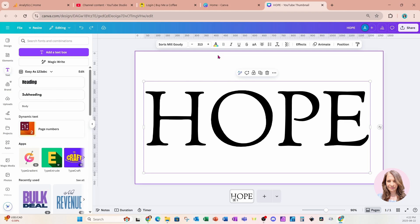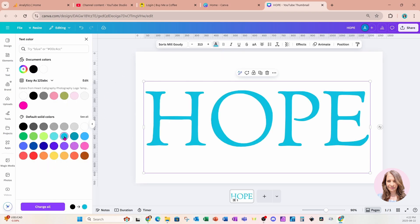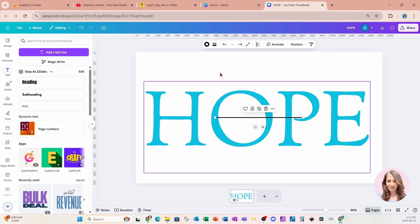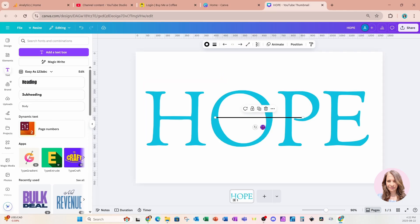I'm going to grab that text and change the color to blue. Now I'm going to lock it so that it doesn't move. I'm going to place a line on my workspace — here is a black line — and I'm going to place it right here into the center.